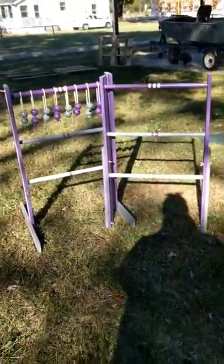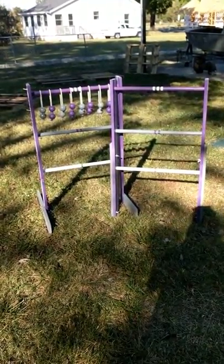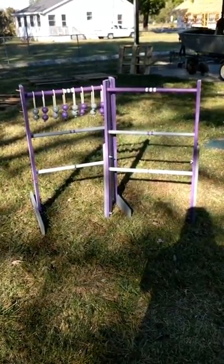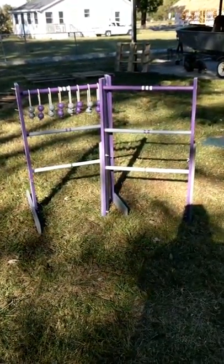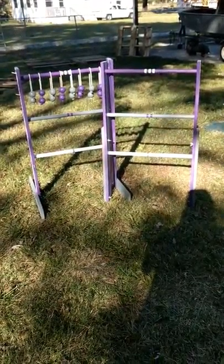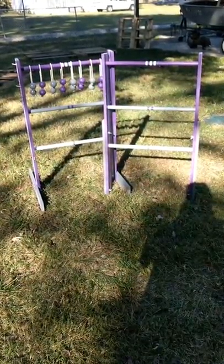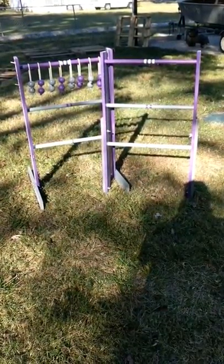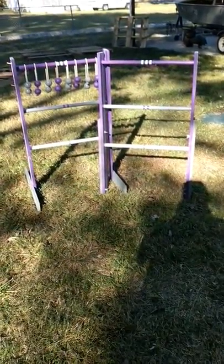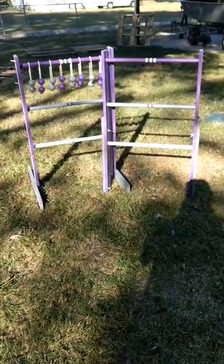So there you have it — our new set of Redneck Golf, or Ladder Golf, however you want to say it. Pretty easy to make really. Took some time just because of all the different paint colors we did. My daughter helped me with this — she actually did most of the work. Enjoy! If you guys decide to make something like this, go for it. Have a good day!